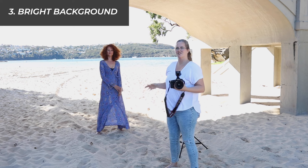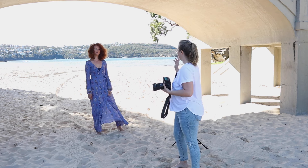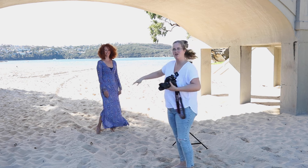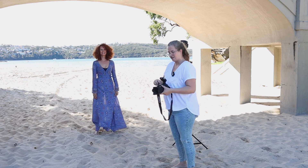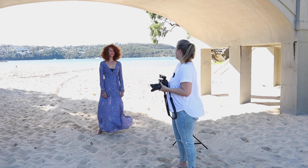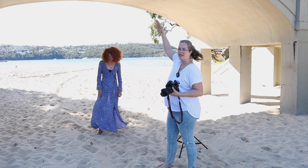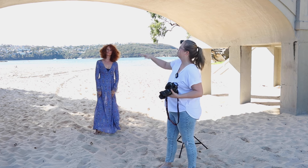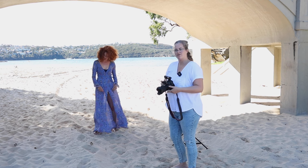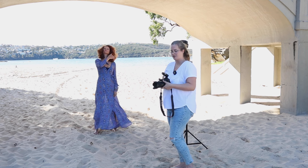We've changed scenario — we just turned around in the other direction. Paulina has changed into a nice flowing dress because it's really windy today, so we're going to try and work a bit with that. We're going to try and shoot with High Speed Sync again because we've got a really blown-out background here with the sun, and Paulina is in the shaded area from the bridge. That can be really hard to work with if you always shoot natural light, but with a flash or a strobe you can actually overcome this.